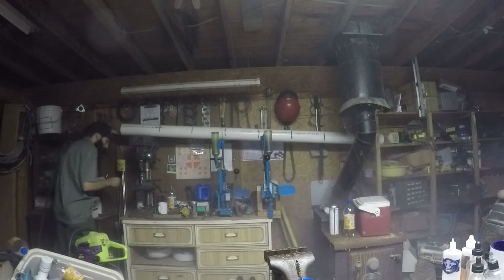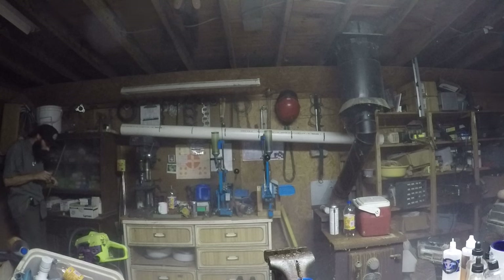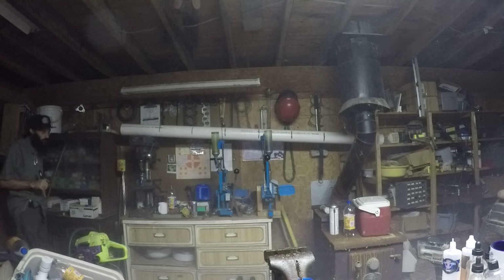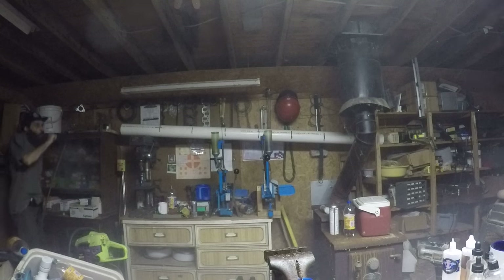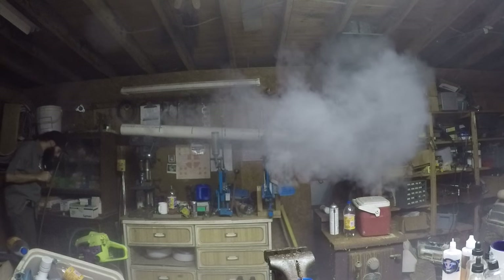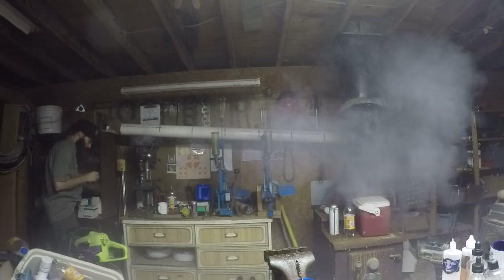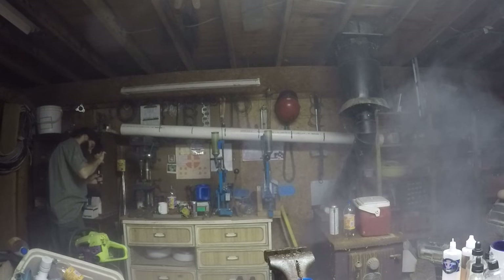I'd say it's like 20 or 30 percent more powerful than the Baby Unicorn I was using. I haven't tested it against the Simple Mod so I can't speak to that, but I think it's putting down a monster cloud.